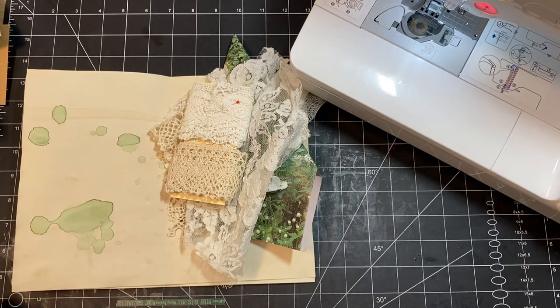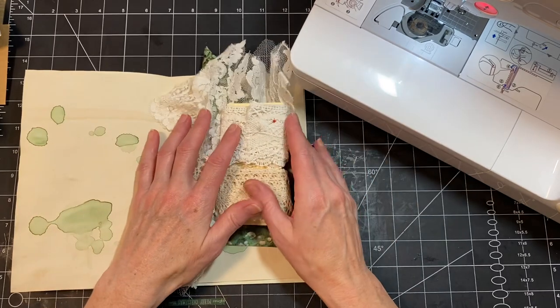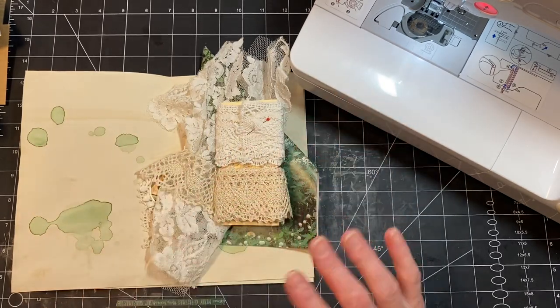Hi you guys, it's Stephanie with Coffee, Paper, Scissors, and I am going to be working on some pockets, some belly bands, that sort of thing.